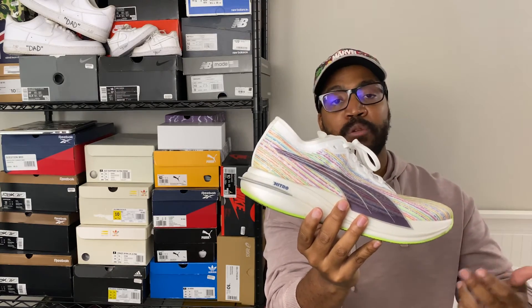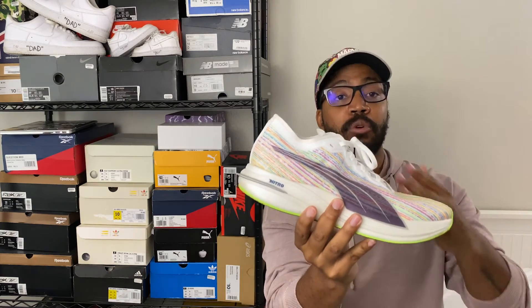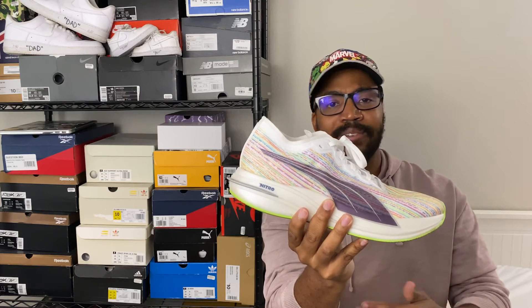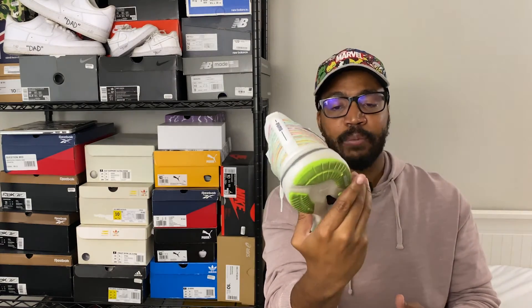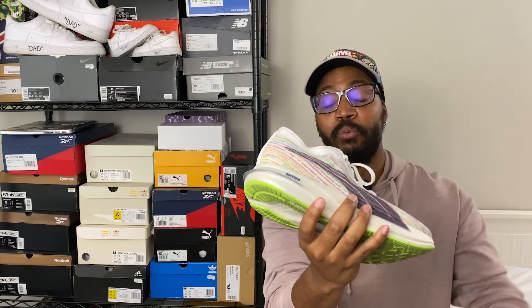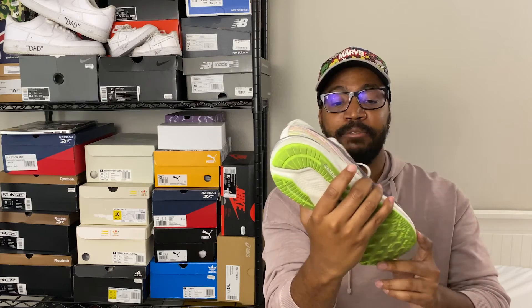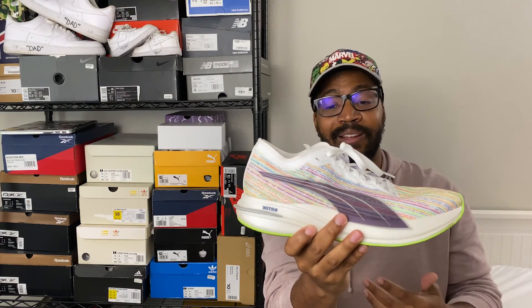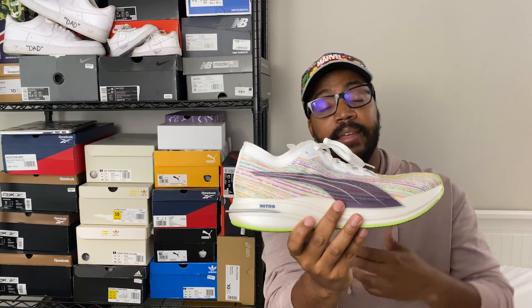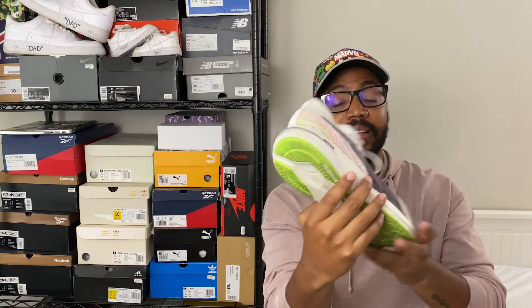Regardless, this is fantastic — if you're looking for a good runner, the Deviate Nitro is one to really look into, and it comes in multiple colors. Most runners with this kind of foam and carbon plate run over $200. There is an elite version at $200, but this one has much of the same technology at $160 — a bit pricey, but worth it for running. Let me know what you think in the comments, on Instagram or Twitter. The link is down below, and thank you again to Puma for sending these out.